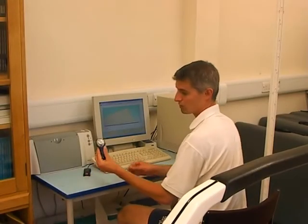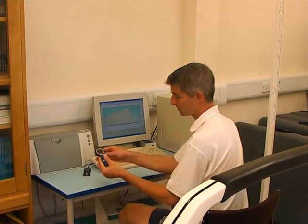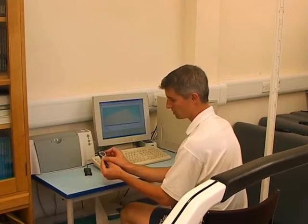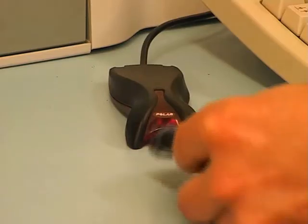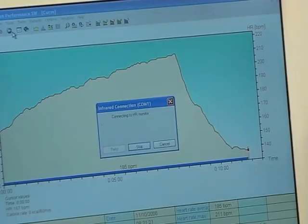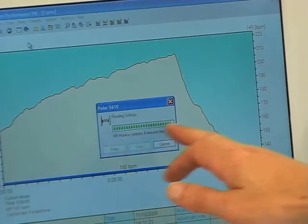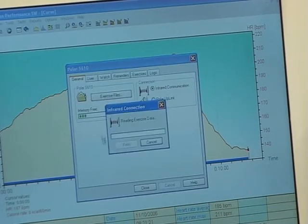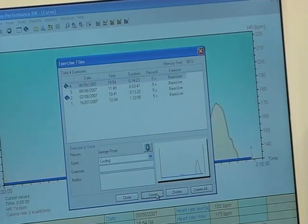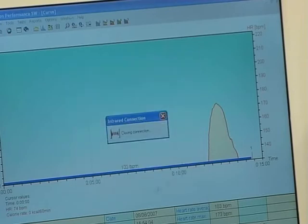After completing exercise, we can then download the wristwatch data into the computer via an infrared port. I can set it to connect and the computer will then search for the heart rate monitor. The watch is now downloading into the computer through the infrared port, and the exercise information will be uploaded into the computer's database. Then all we've got to do is click save and close — that information is then stored in the computer.